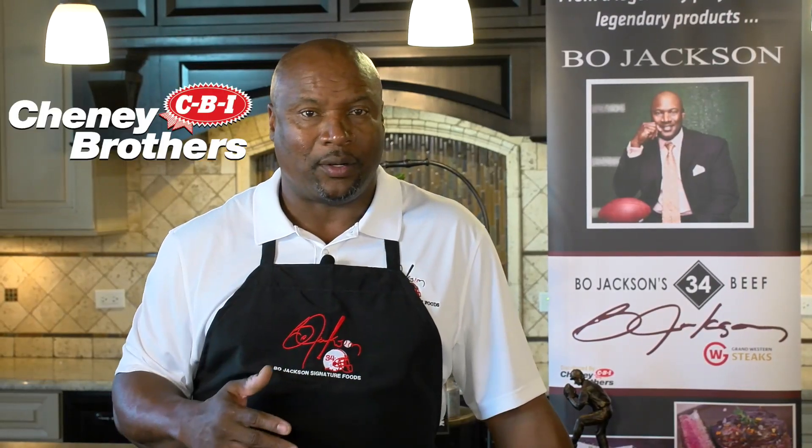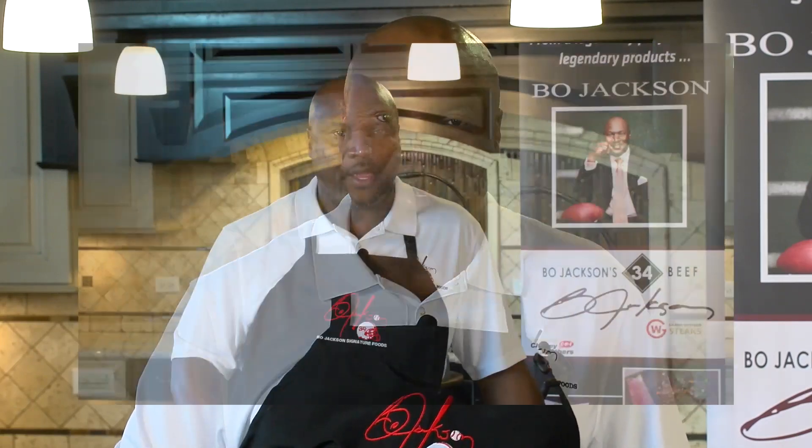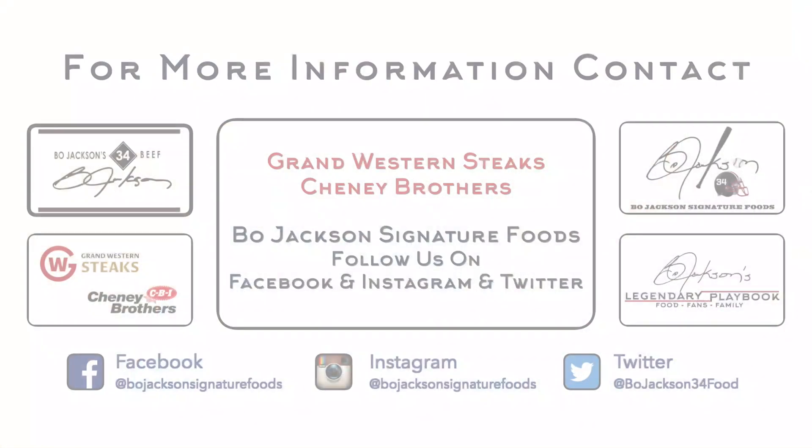All of these products can be produced to your liking. If you want a steak at 6 ounces, they can do it. If you want a steak at 32 ounces, they can produce that for you. Our distribution partner is Chaney Brother, and they can distribute to you wherever you are in the southeast. So what are you waiting for? You want a good steak — you know where to get it. We're looking forward to bigger and better things with these products. We'll see you next week.